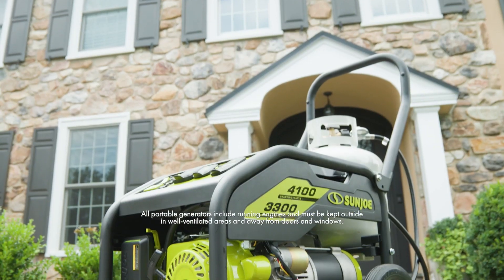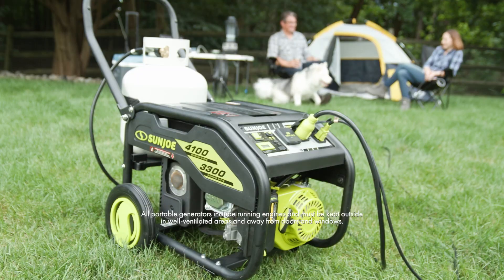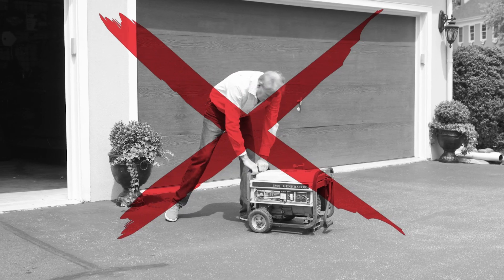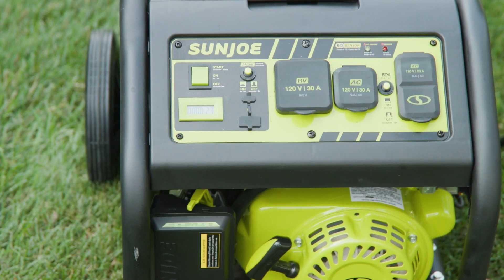Power Joe by Sun Joe — the easy-to-use portable generator that runs on propane just like your barbecue grill, and it's a total game-changer. Forget the days of straining with a pull start. If you can start your barbecue, you can turn on Power Joe. Just press one button.